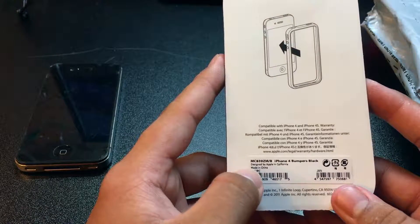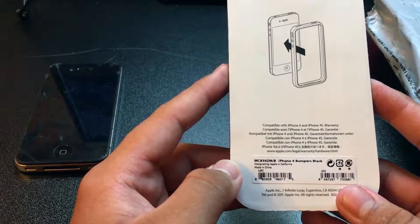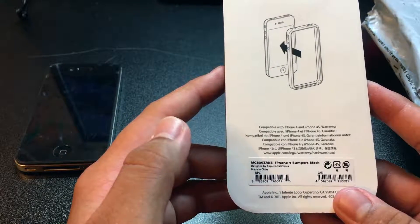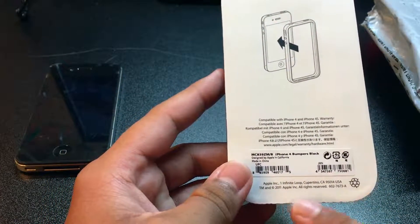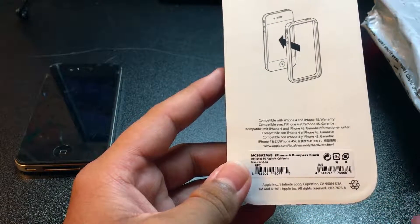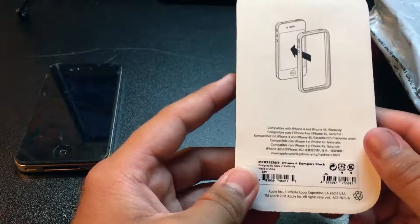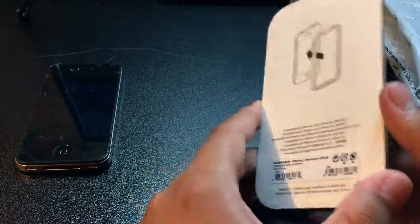On the bottom it has the serial number of the bumper and says 'iPhone 4 Bumper Black.' It says 'Designed by Apple in California' and 'Made in China,' along with the Apple Inc. address at One Infinite Loop, California. The copyright reads 2011, so 2011 was the copyright year for this packaging.